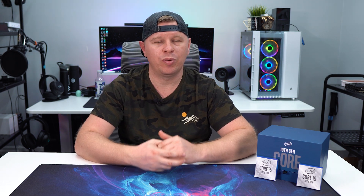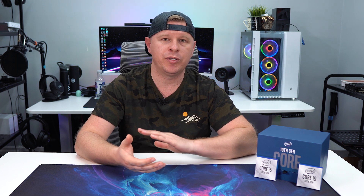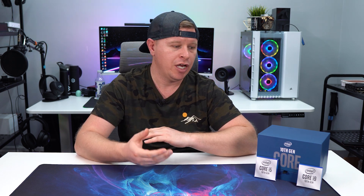What is up guys, we are back with another video and today's video is about Intel's 10th generation core processors. These were announced about a month ago and we finally have them here and we've tested them out. We're going to tell you all about performance, overclocking, and some of the new features that you might get with these processors. Let's go ahead and take a look.